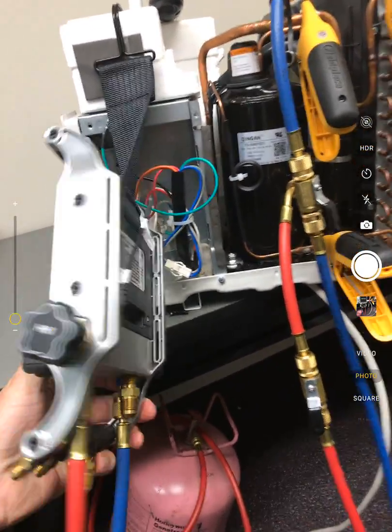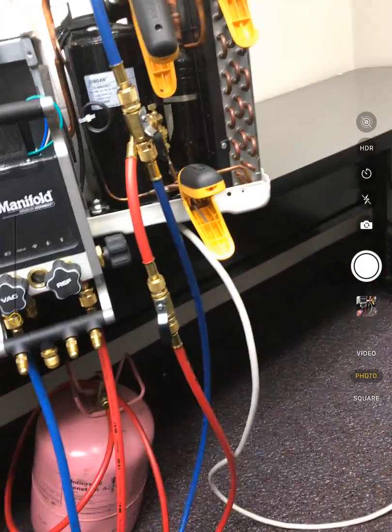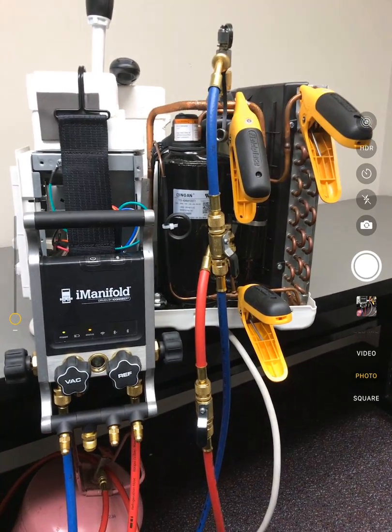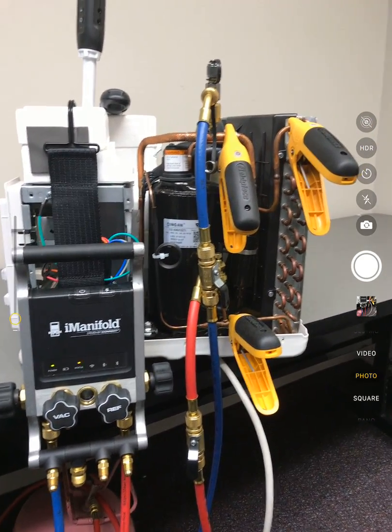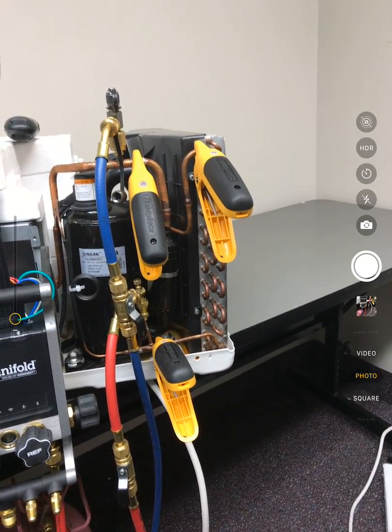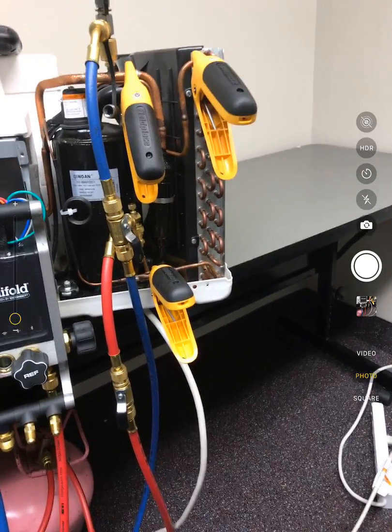You flip it around and you see I just have an outdoor air temperature tied in with that. We just haven't tied in all the sensors yet, but we do have the outdoor air temperature coming off the I-manifold. Then I've got three Fieldpiece Job Link probes tied in: suction line, discharge line, and down at the bottom here is the liquid line temperature.